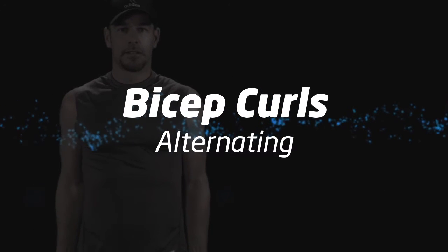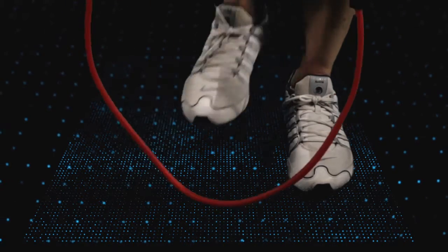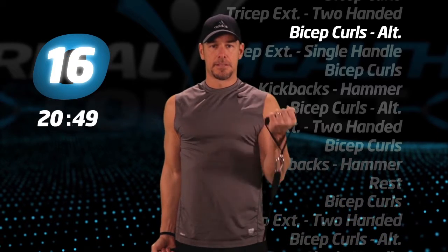Bicep curls, alternating. If this is too easy, you may widen your feet to add tension. Begin alternating curls with each arm, making sure you get a full range of motion.